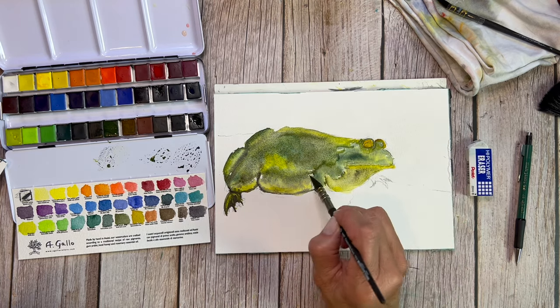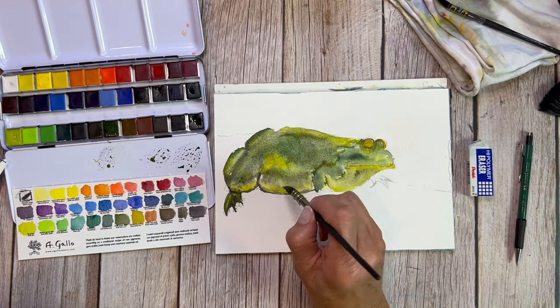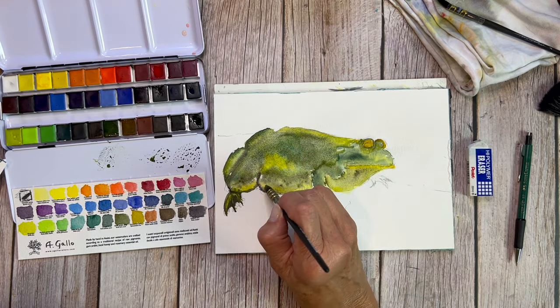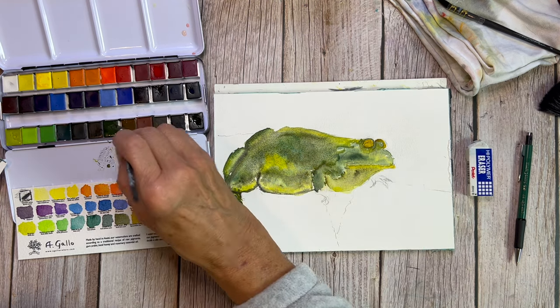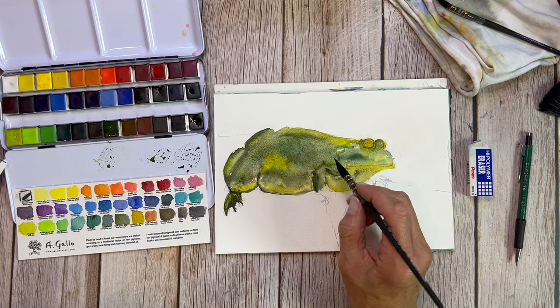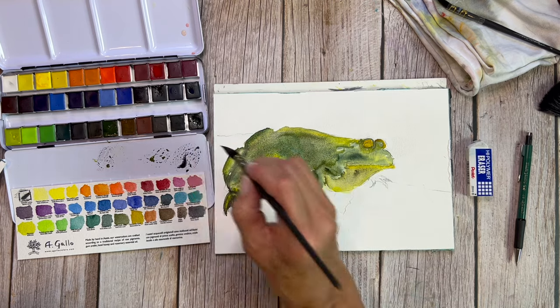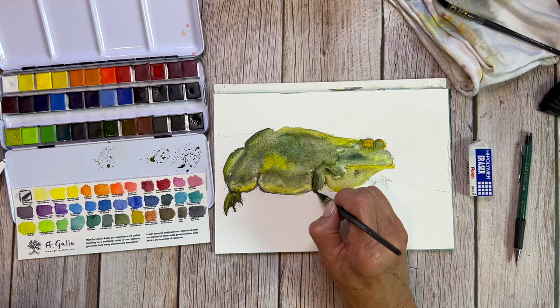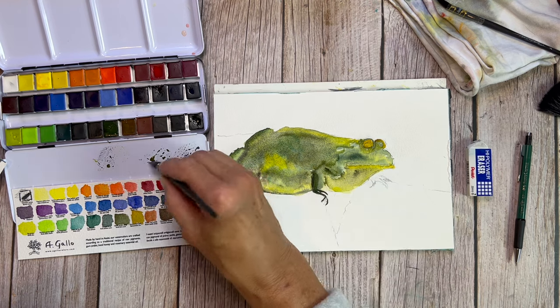The brushes I'm using are also from A Gallo. They are a Tintoretto mop brush, or quill brush — I've got a number two and a number zero. They come to such a fine hair point that I was able to do the detail of the eyes. You can see I did not have to go to a smaller brush at all.